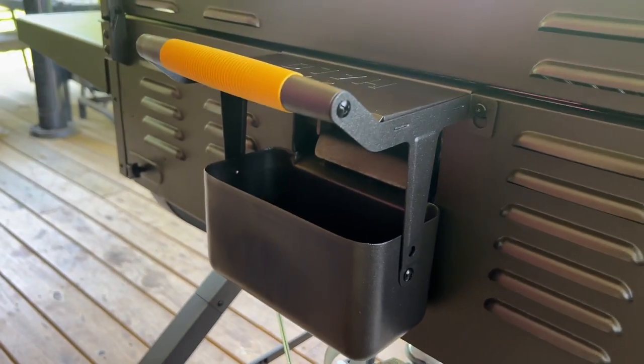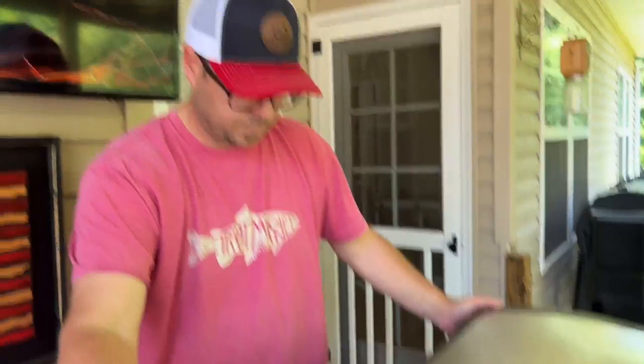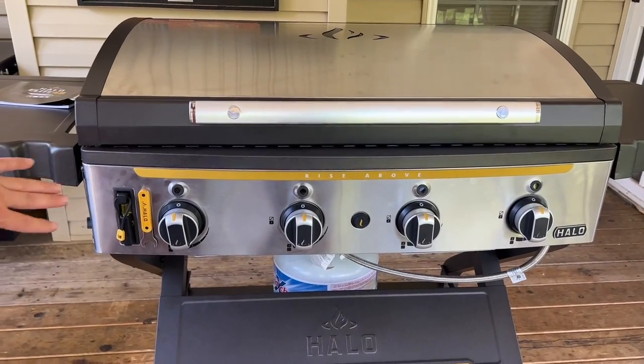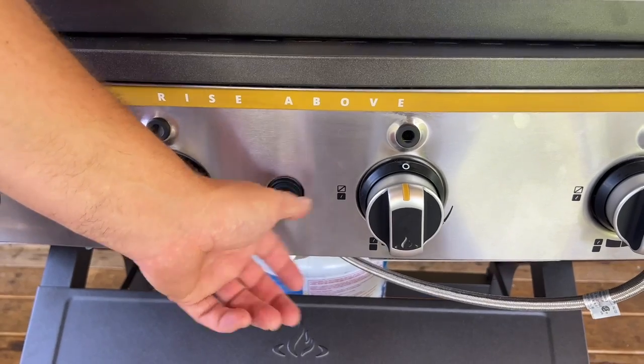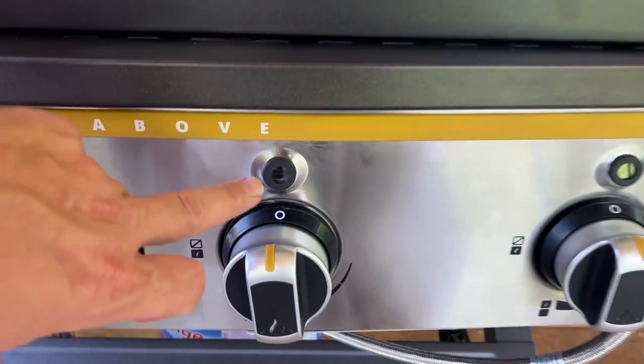That's my personal opinion. Only three people in this world care about my opinion — my dog and my two daughters. It's got four burners. They are battery operated, so you just turn it on, click the igniter, and there you go. You've got peepholes that you can see which burner is on.